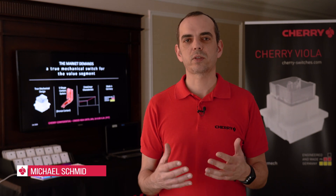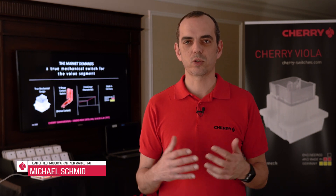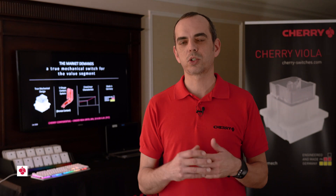Hi, I'm Michael from CERI. We are here at the CES Show in Las Vegas to introduce our newest product, the CERI Viola Switch.